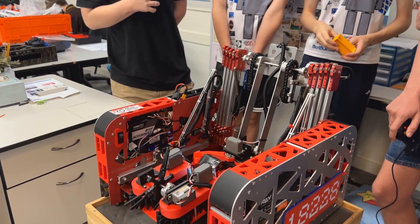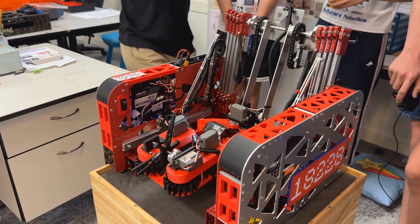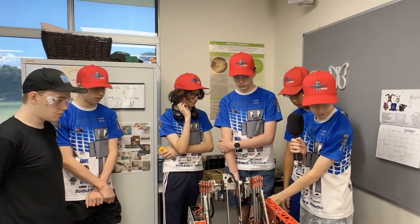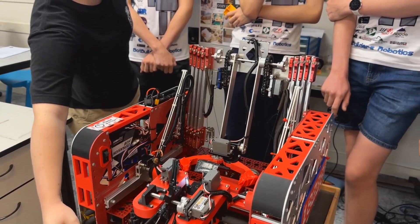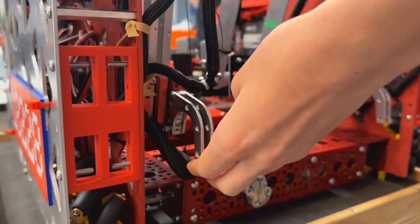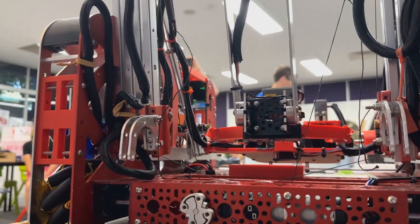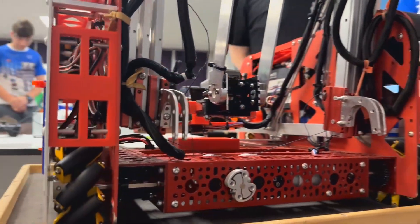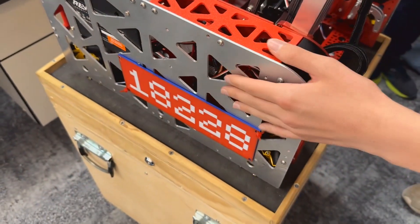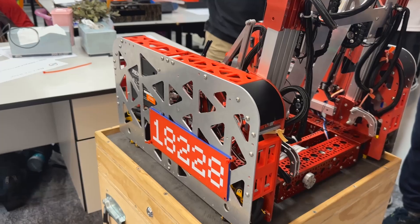If you were to advance to nationals, what improvements would you like to make? We would aim to get a level two ascent — currently we're only doing a level one ascent. For level two, we'd use these hooks here to hook onto the lower rung. Also, our robot has these 3D printed parts that stop samples from getting inside the robot, because if they did it would render our robot useless since we can only carry one sample at a time.